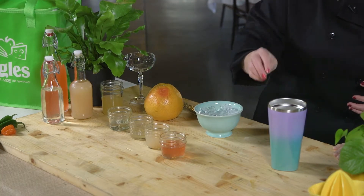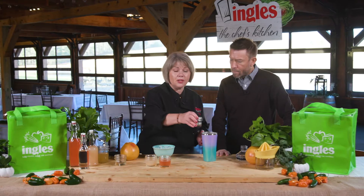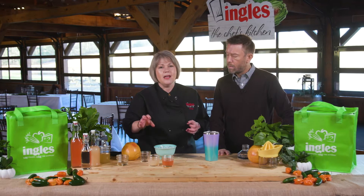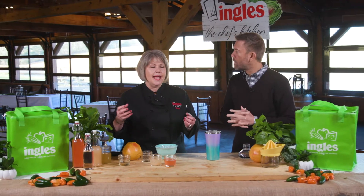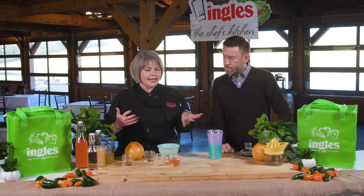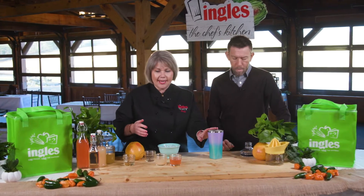What is aquafaba? Aquafaba is a liquid that comes off the can of chickpeas. It's a neutral flavored brine, but when you add it to things like cocktails and you shake it up, it becomes fuzzy and frothy just like an egg white would. But no raw eggs, and it doesn't add any flavor. So that is the aquafaba.